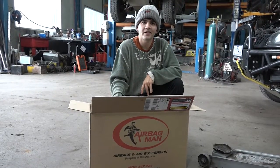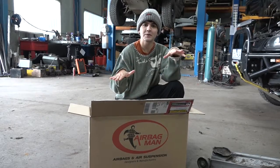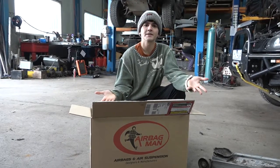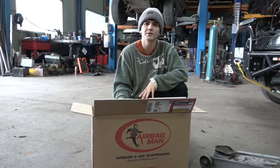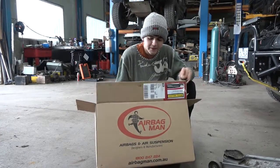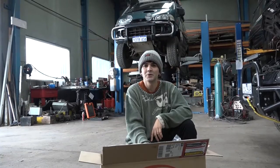Hey guys, we're here at the Pedica Garage. When we came here last week, we noticed that the rear of the car was sitting a bit lower than the front. So the guys suggested that we had some airbags installed to bring the car back to level, so it was safe for a nice drive. We contacted the airbag man and got this kit from them, and we're just getting done rolling it off. Let's see how it looks afterwards.